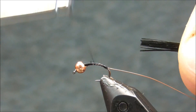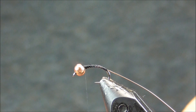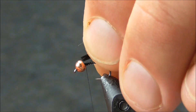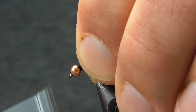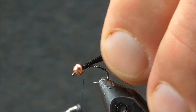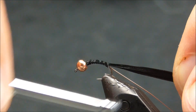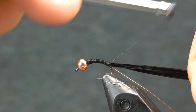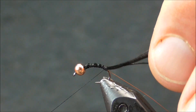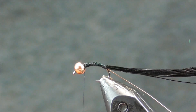I'm going to wrap my thread back up and tie this clump in towards the bead. I want to keep the thickness of the body consistent — if I were to tie that in at the back, it would potentially leave a little bit of a lump back there. I'm going to wrap back up one more time to the top behind the bead.